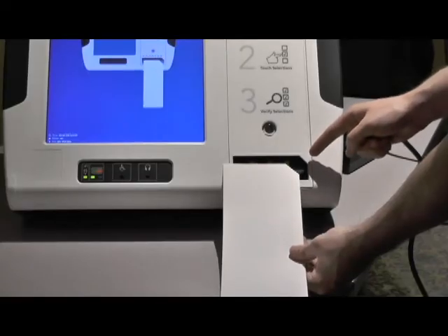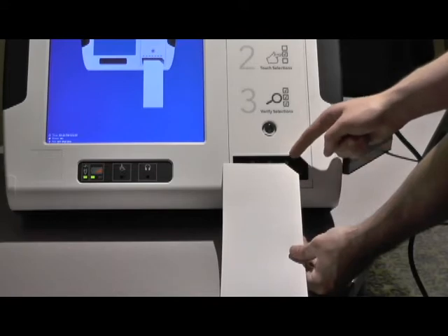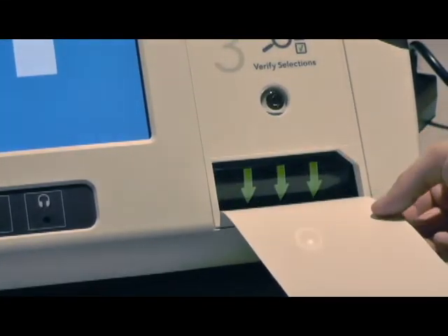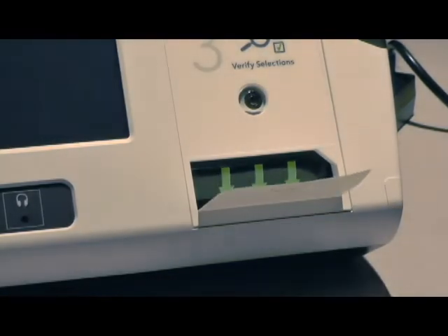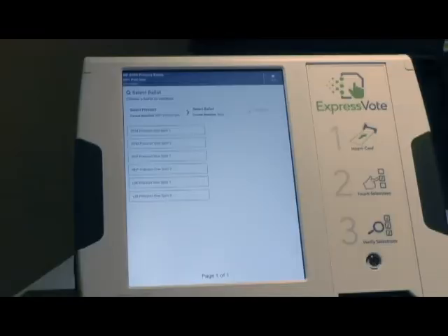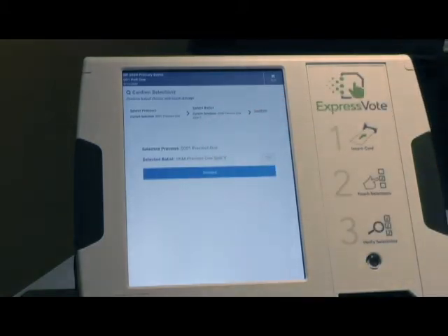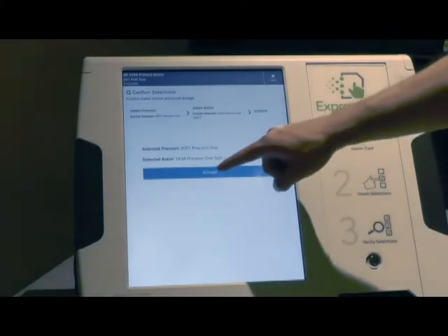With the cut corner up and to the right, insert the ballot activation card into the ExpressVote feed tray. Next, select the proper ballot from the menu on the screen and confirm it is the correct ballot on the resulting screen. If you've selected the wrong one, you can go back and correct your choice.